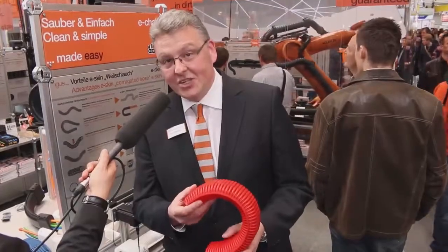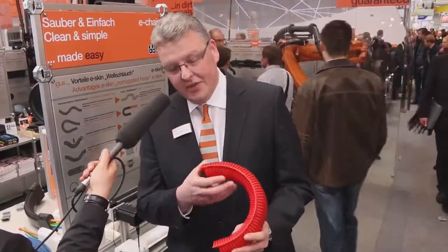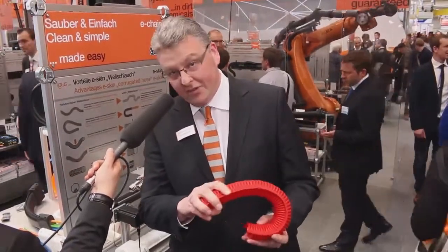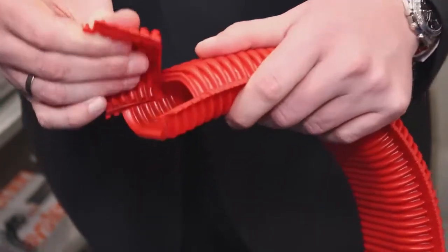What you see here is the next generation of corrugated tubes: Aigis e-Skin. Because of the special geometry, you have a defined inner radius and also a defined stop-dock system in the outer radius, giving you the possibility of unsupported lengths. E-Skin is certified cleanroom class 1 and is also openable.